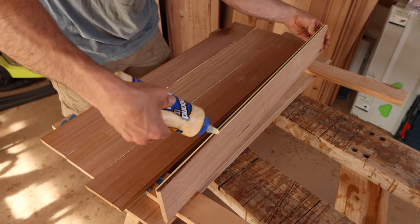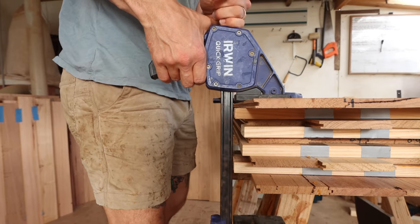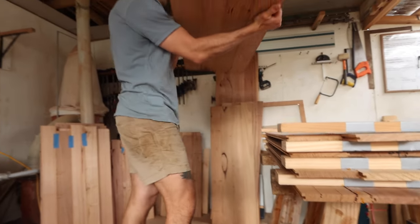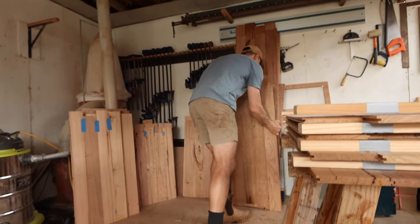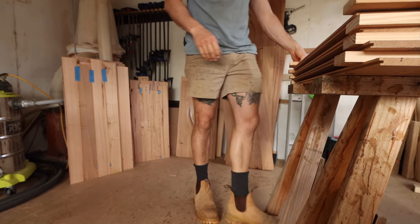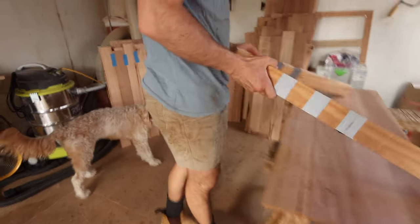The first step was to glue up all of the panels and set them aside to dry. As we made 12 plinths at three different heights, that's 60 different panels to glue up — four sides and the lids. We did this in batches over a few weeks as we were working with minimal clamps, and once the panels were dry we went through and added resin to fill in all the grain and existing nail holes that are prominent when using recycled timber.